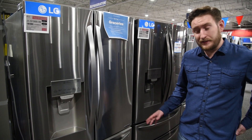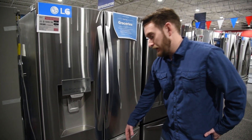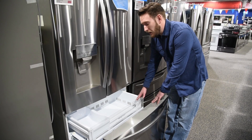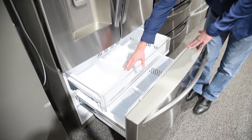In your side-by-side, you had to bend over to get to both the fridge and the freezer. In the French door, you have to bend over only for the freezer. It also has this pullout drawer to help for the things you go to often, and your ice — if you have extra ice, you can store it right here.